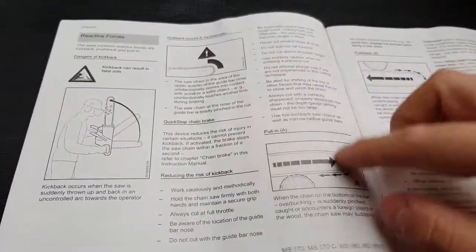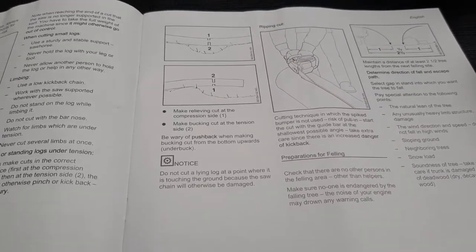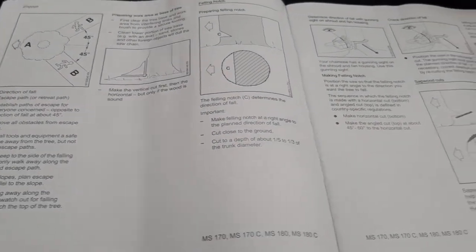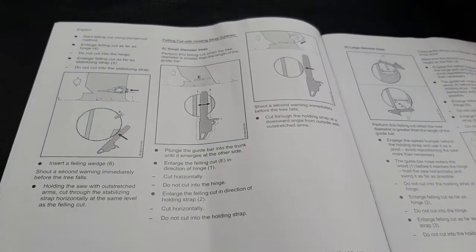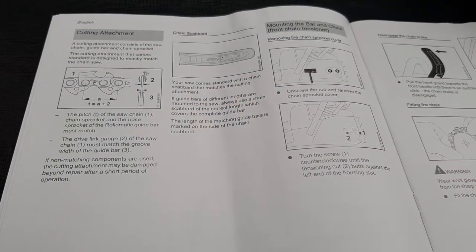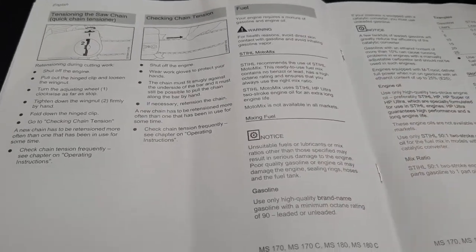Stuff about kickback, how to cut the log, working with heights, cutting limbs, how to cut out the wood. Pretty new to chainsaw stuff, so I'll be learning how to cut wood, which way the trees fall, how to sharpen the chain, how to maintain it, how to put the chain on, set the tension. Mixing the fuel - only use 90 octane or higher.